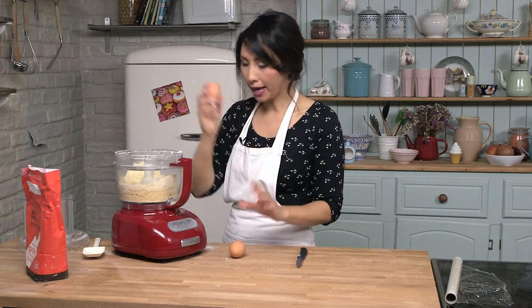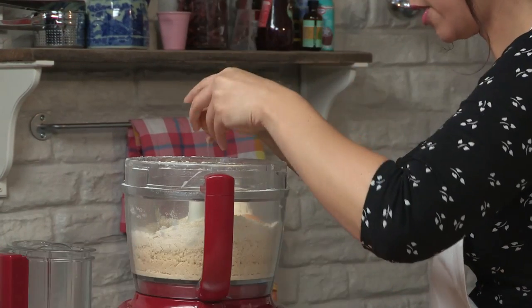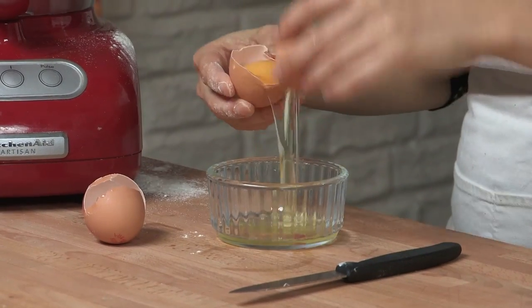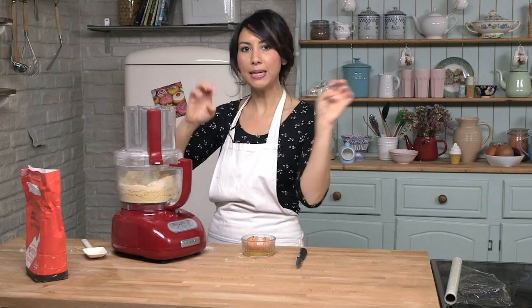Now I am going to crack one whole egg in and just the yolk of the other one. I am going to pulse this now a few more times until it forms some big lumps and that is your pastry done.